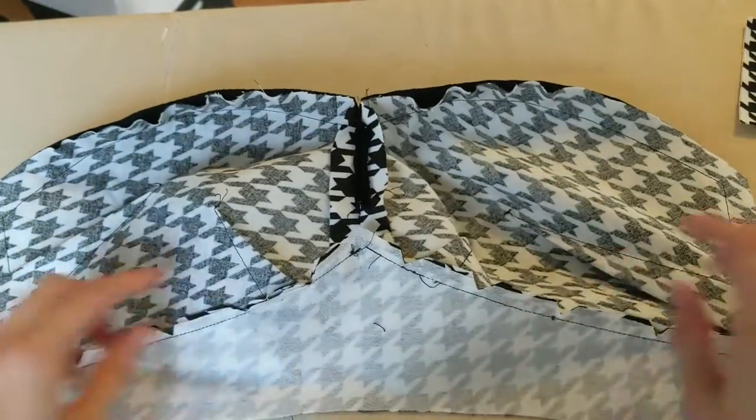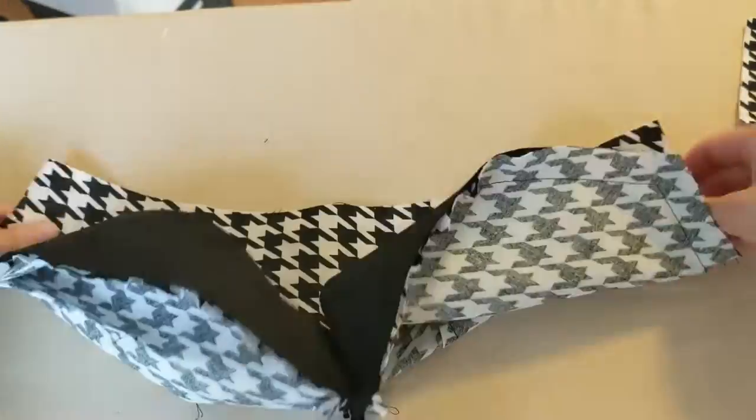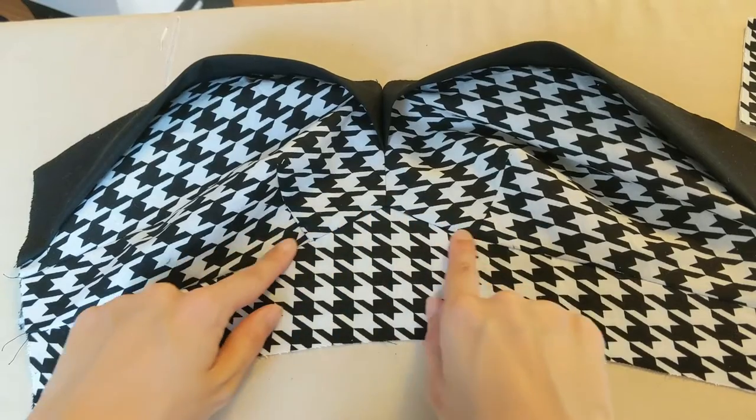Then I sewed these pieces together on my sewing machine. I also trimmed and clipped the seam allowances to help everything lay smoothly. It was a little tricky to navigate around that center point, but I think I managed to make it look neat and pointy.